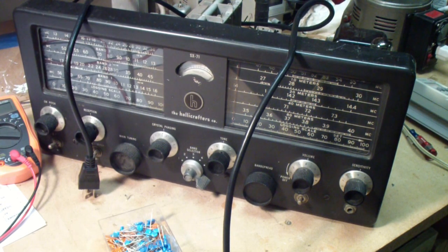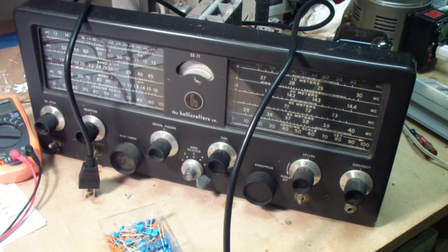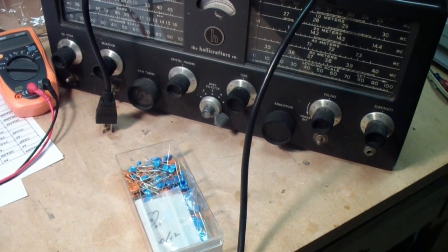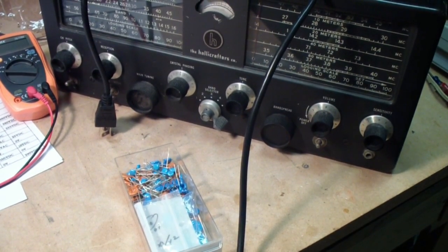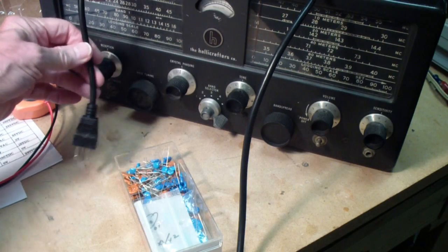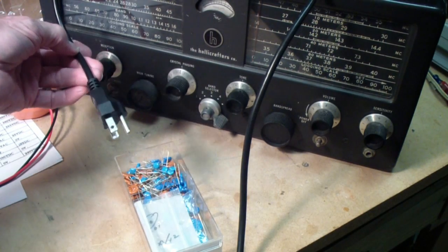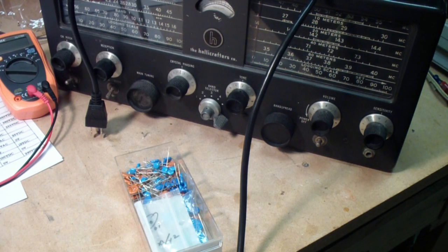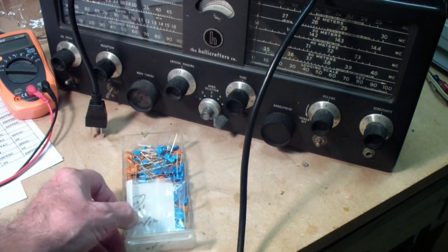I'm planning to move it inside partly because that's air conditioned and this isn't, also because I have better test equipment in there. But before I did that, I thought I might just wrap up two small things. One is, I do plan to install a three-wire grounded cord, and I do plan to install safety caps.